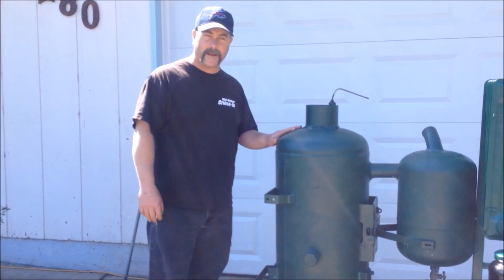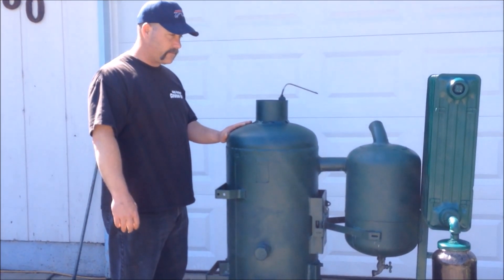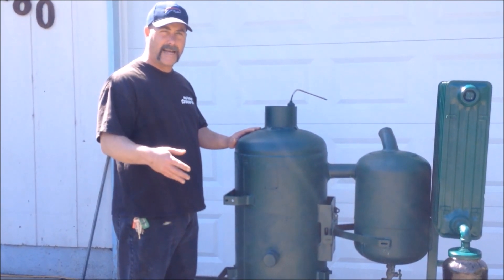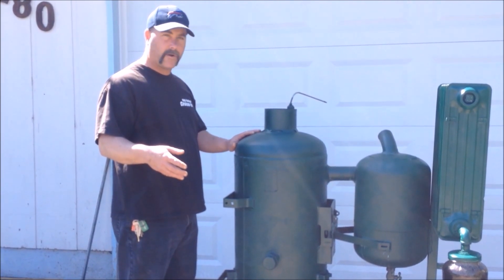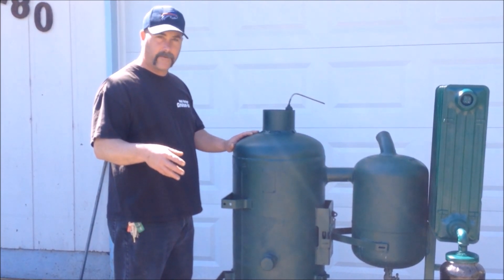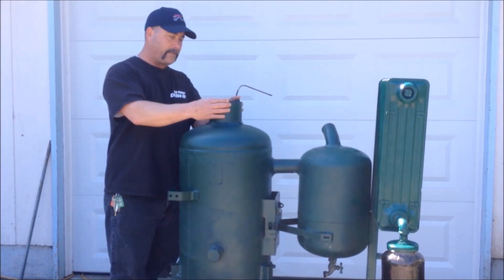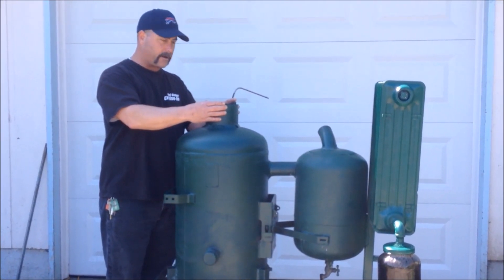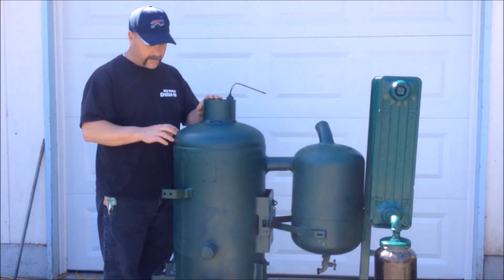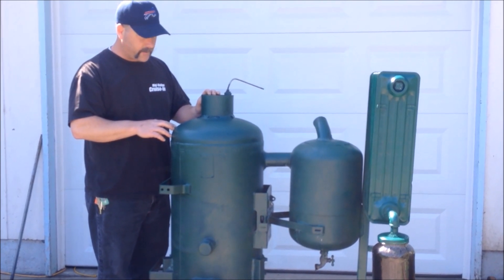Today we want to talk about the gas fire that we built — thanks to Joshua Burks for his videos on how to make a gas fire. We're not going to go into full detail on how we made it, but we'll explain a few things. We used a 24-inch pipe, 5 inches in diameter on the inside, stuck it in there, and welded it around. We're not very good welders, but we made it work.